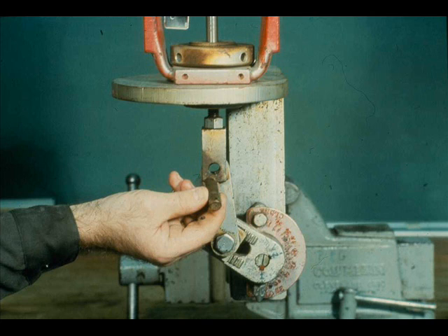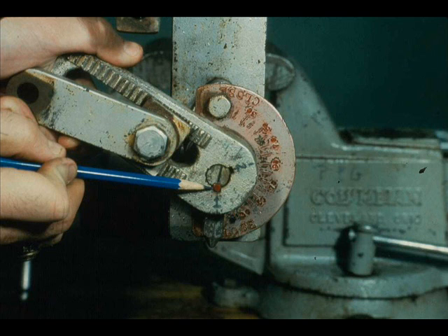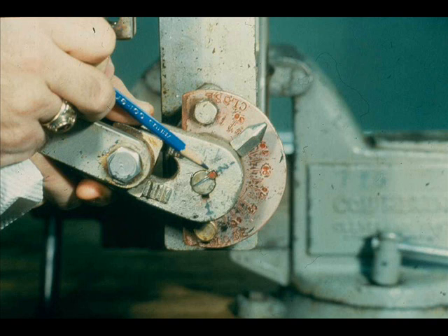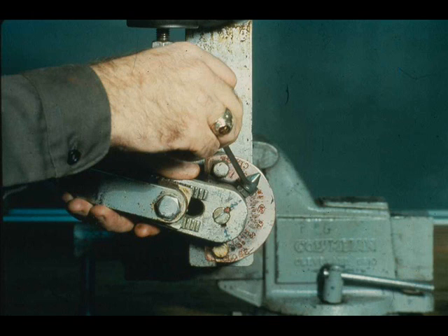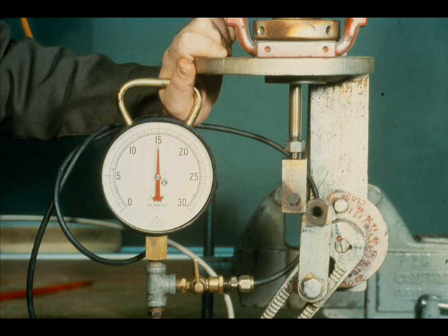Begin by removing the clevis pin cotter pin, then remove the clevis pin. Loosen the set screw — notice that the set screw is in slot number 1, which also contains the shaft key, marked red. Remove the vane arm from the shaft. Install the vane arm so the key fits into slot number 2, and install the set screw in slot number 2. Tighten the set screw.